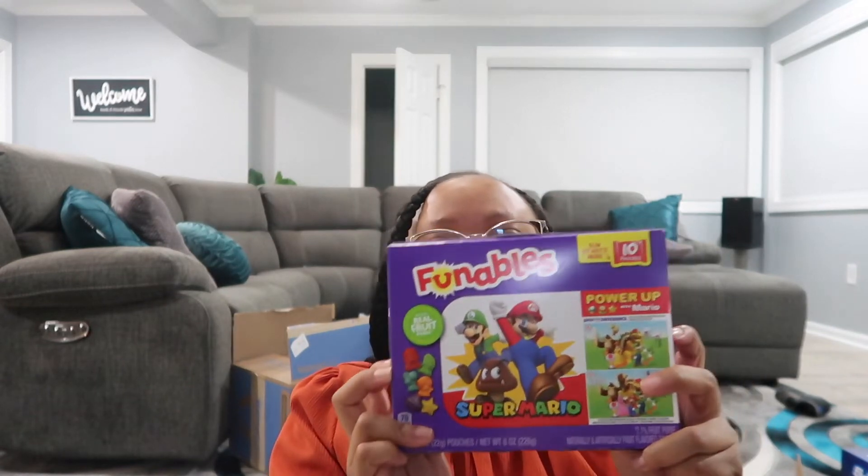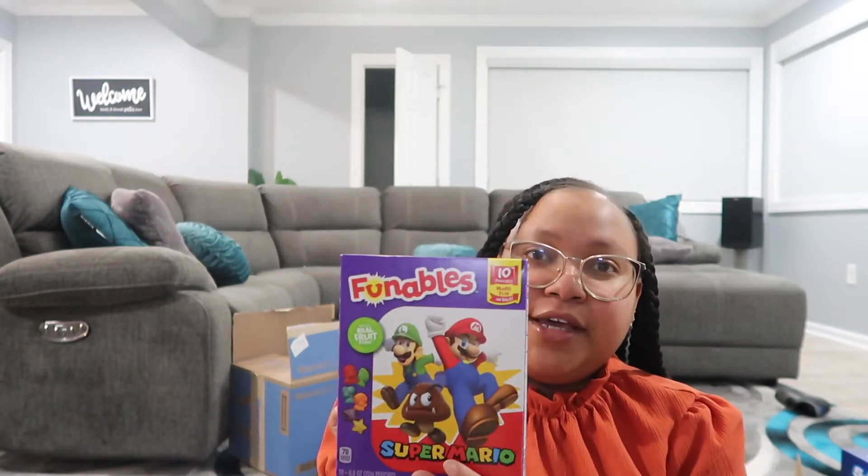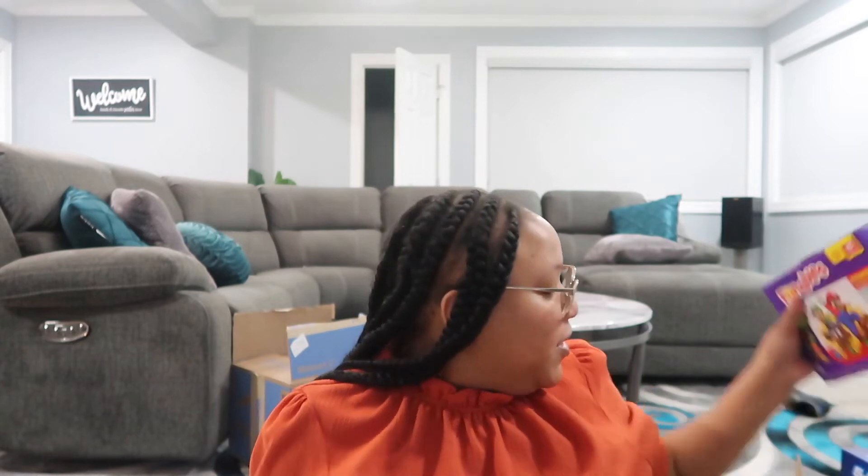Also from Walmart I picked up Super Mario fruit snacks. I thought that would be a good addition to the candy portion — I'm going to put one fruit snack in each gift bag, and I think it'll also be enough to have some for his birthday party. I might have to go buy one more box.